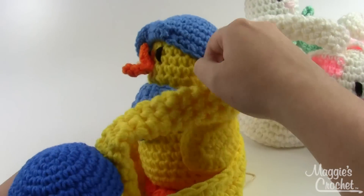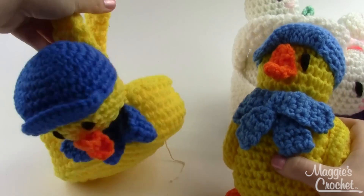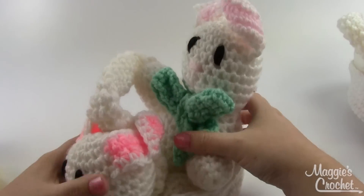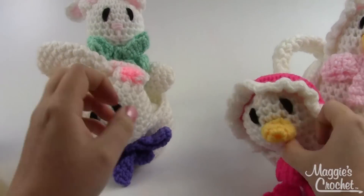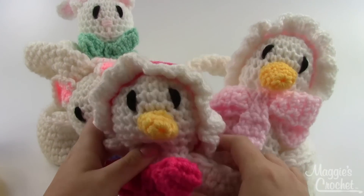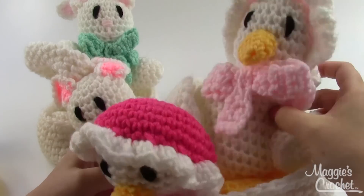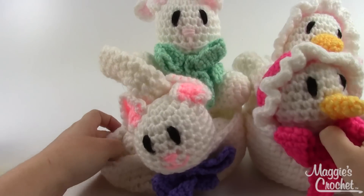So this is the duck, a little duck toy with the matching basket. You've got a rabbit and matching basket, and then the little goose basket with matching toy. Each of the baskets is about six inches in diameter or so.